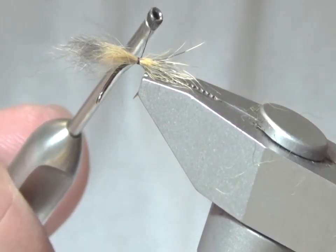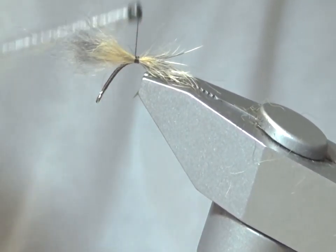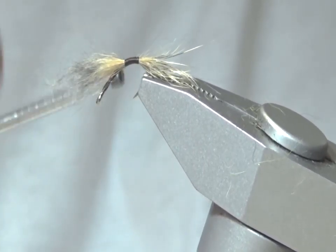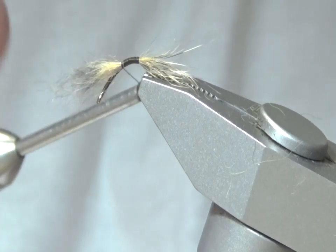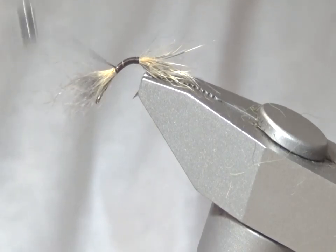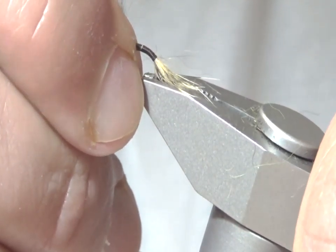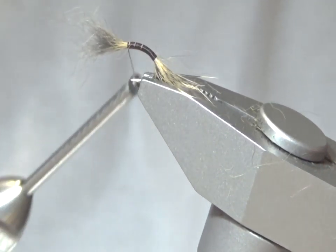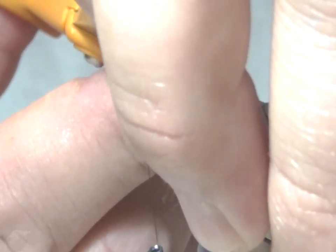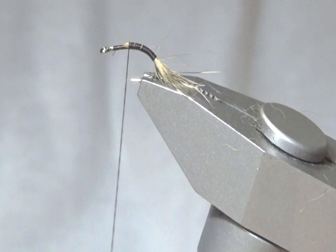Attach the tail and move it around, just to make it positioned a little better. Wind back up over the material, careful not to let it roll around the hook and make a mess. Stop about midway and I'm going to readjust the hook so it sits in the correct position. Snip off the excess.